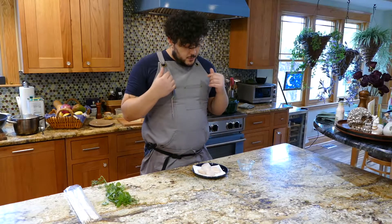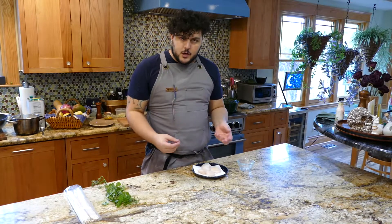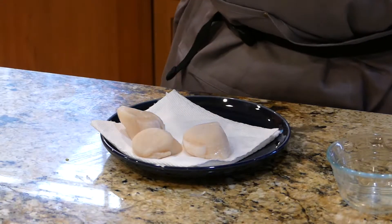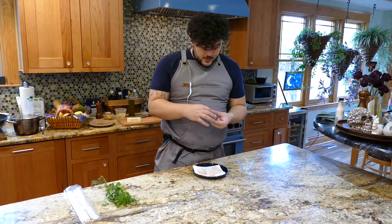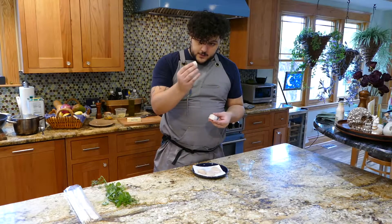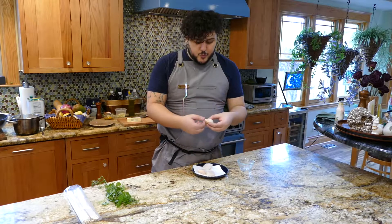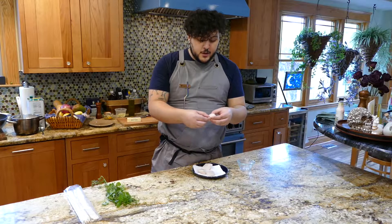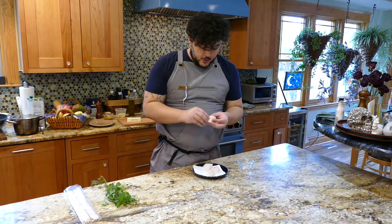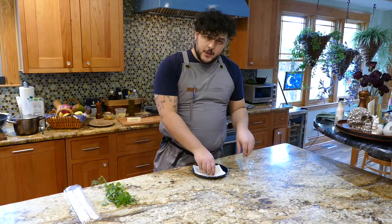Most scallops come with almost all their muscles taken off and are almost completely ready to go, except most scallops also come with this little abductor muscle, and this is no bueno. The abductor muscle of the scallop is tough, it does not taste good, and you will see it right on the side — it kind of protrudes out. It's super easy to take off; you literally just take your finger and rip it right off, and that puts your scallops ready to go for searing.